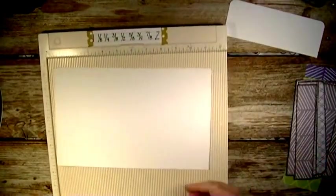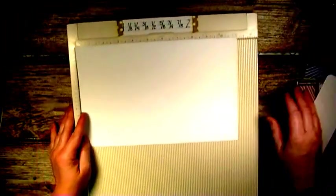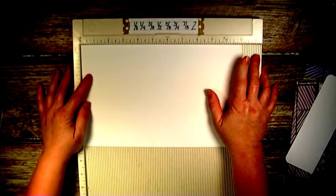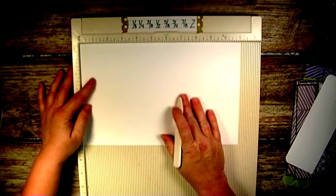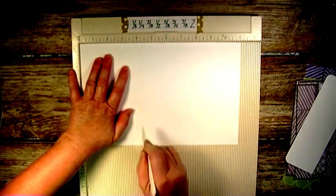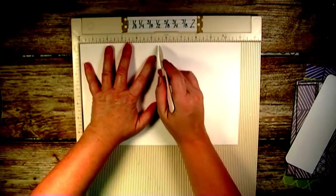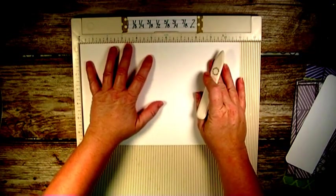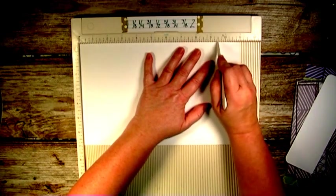For the larger piece, you're going to use your scoreboard. Put it in with the eleven-inch end up, then score it at four inches, again at five and a half inches, and then again at nine and a half inches.